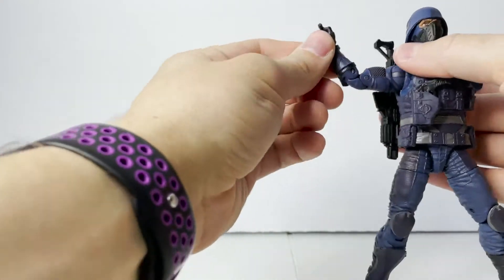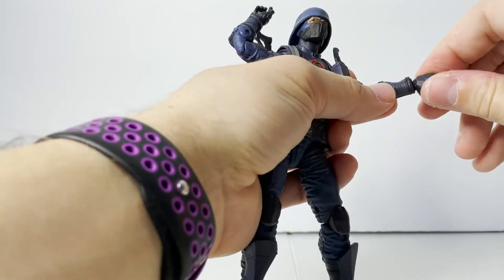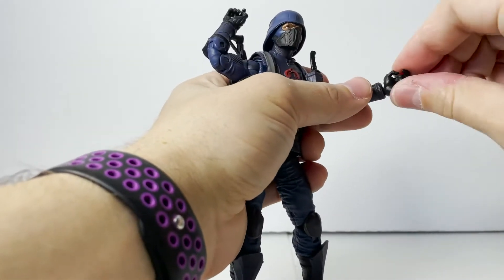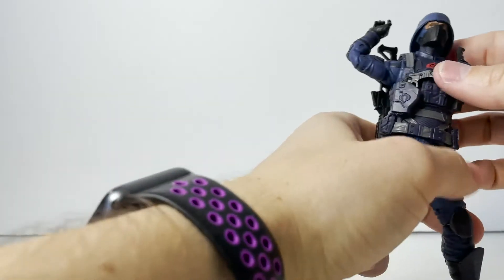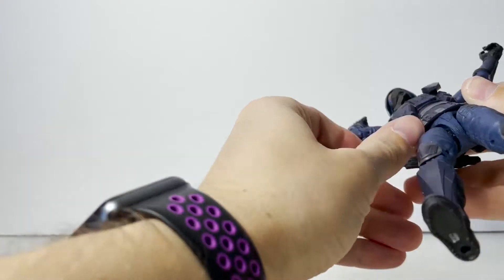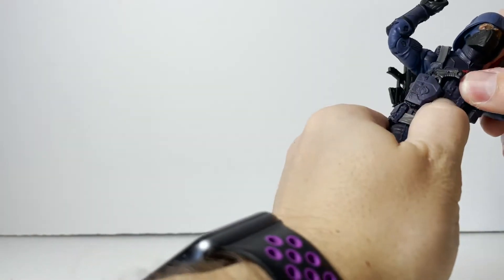We do have a separate bicep swivel, and a double-jointed elbow which gets you past that 45-degree mark, which is great. At the hands we have the normal swivel, and what I love for any character that has to hold a projectile weapon — any type of gun or blaster — we get rotation up and down as opposed to in and out, which is really good for pointing and for photography. In terms of ab crunch, there's not much going on visibly — it looks like there is something sculpted on the inside, and I'm sure if you really wanted to you could pry this vest off.